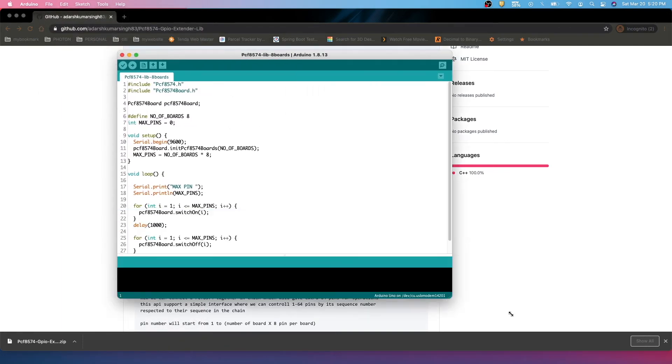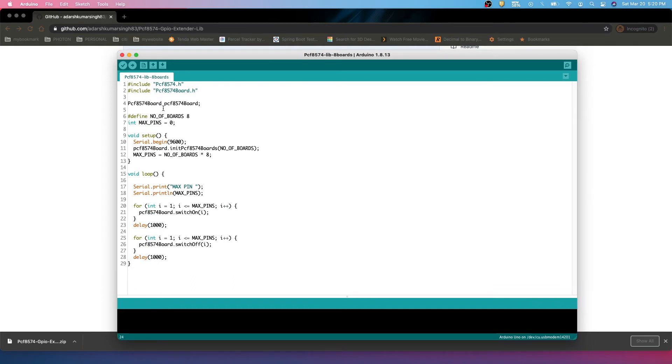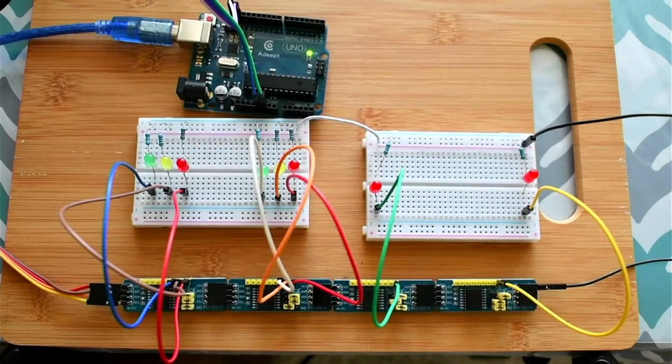There is an eight-board example already available — it's a very simple API. As mentioned, include the header file and define the object. In our case I'll be using four boards only, and the maximum number of pins will be automatically calculated. Serial is initialized at 9600 baud. The loop goes from pin 1 to the maximum pin count, turning all pins on, then after a delay of one second it turns them all off again — a simple demonstration of the API.